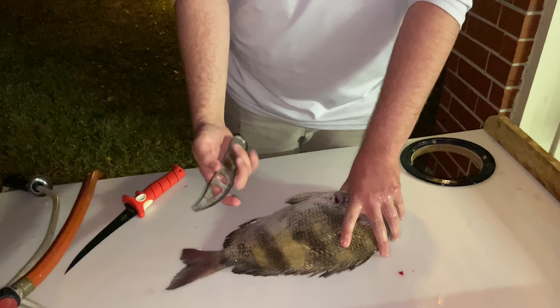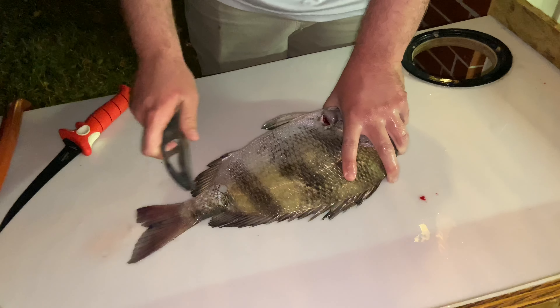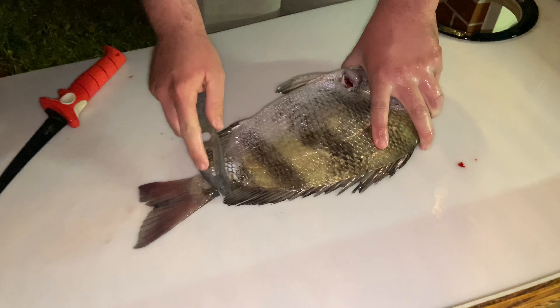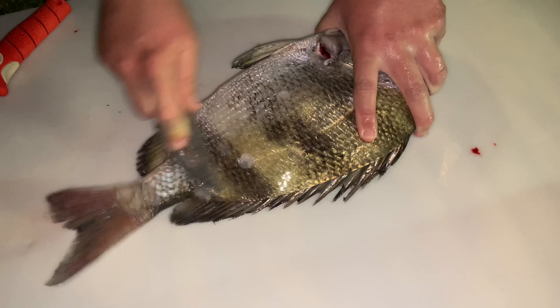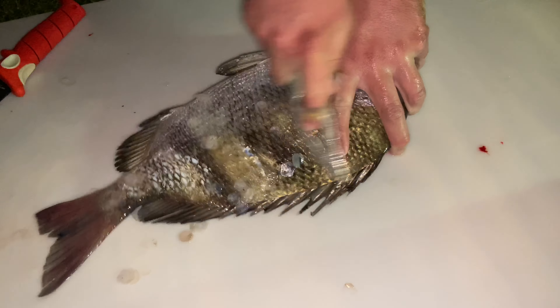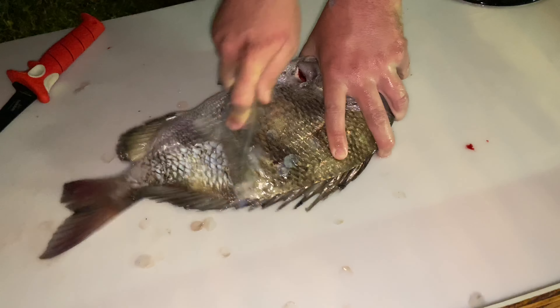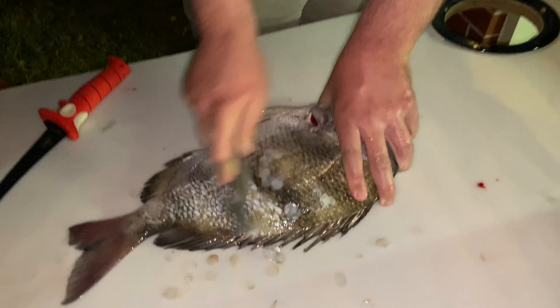We're going to start by taking a scaler — you can get these for about a dollar at Academy — and rubbing it to break through the scales. It's pretty hard to just start off scaling so rub it back and forth real quick and it'll break through. The scales are going to go everywhere, so be prepared — do it outside. You could also use a spoon, which might actually be easier on a sheepshead.